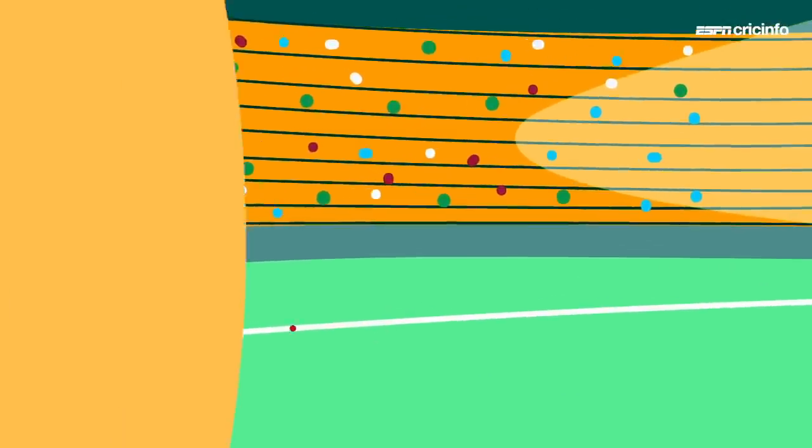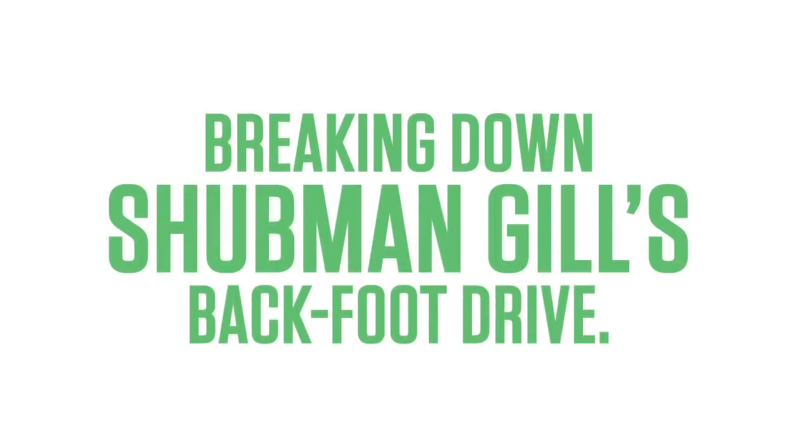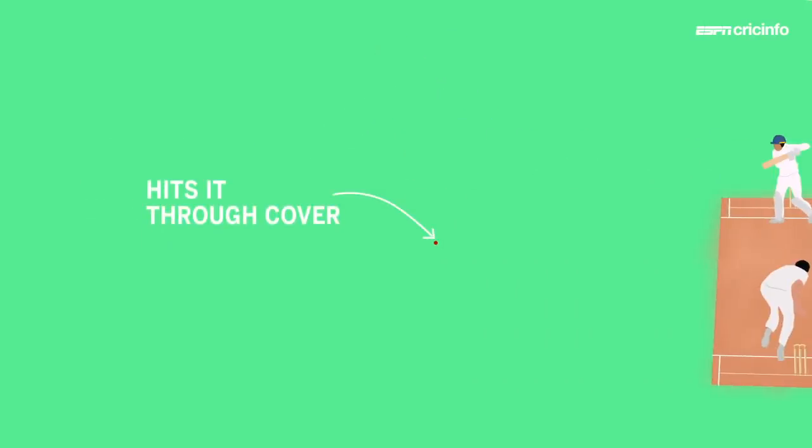Shubman Gill's back foot drives are a delight to watch. So let's have a look at how he does it. A very short forward press, doesn't go back and across, and that allows him the room to free his arms and then hits it through the cover region and not backward point.